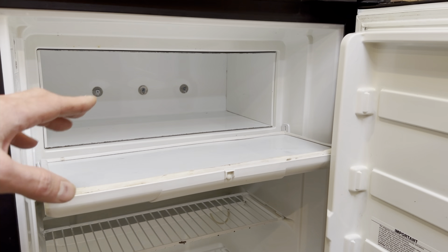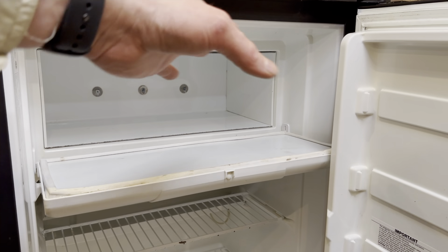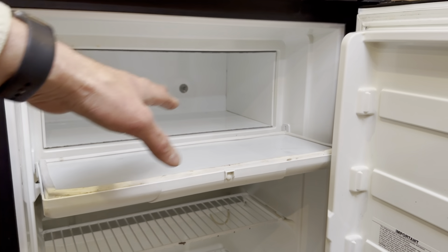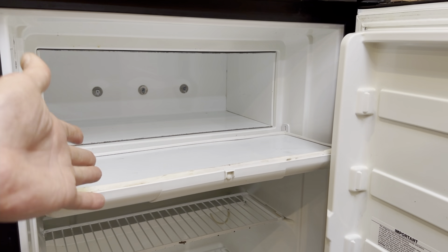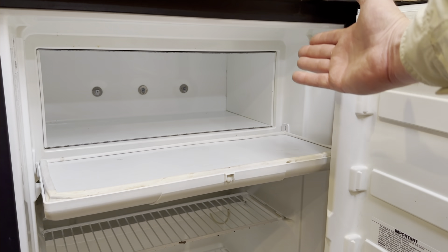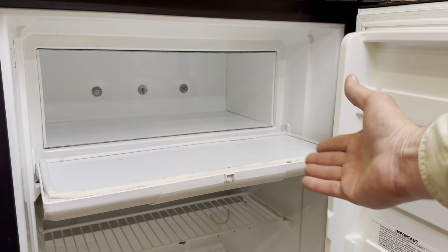So first, let's talk about right and left. This is critical when you're following these instructions or ordering parts, because several of the parts involved have a left-hand and a right-hand version. Left is going to be your left as you stand facing your open fridge, and right is going to be your right as you stand facing your open fridge.